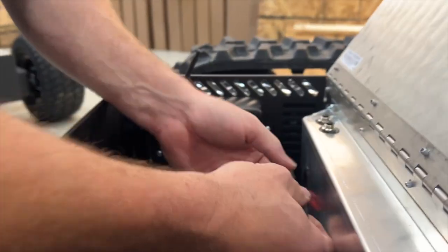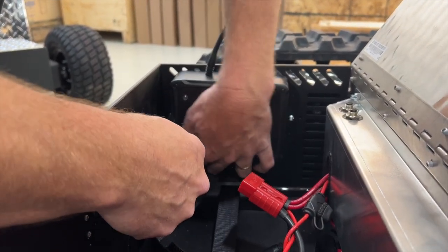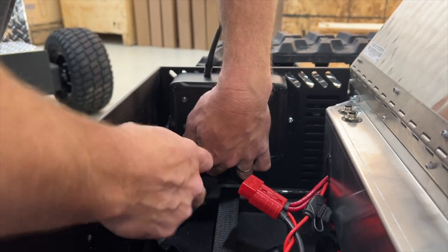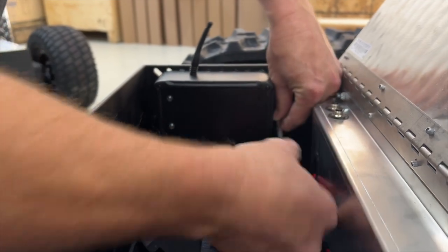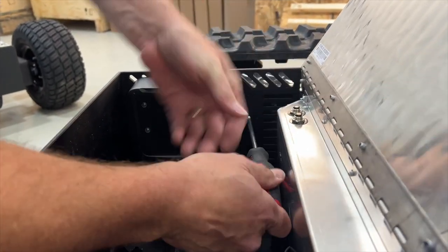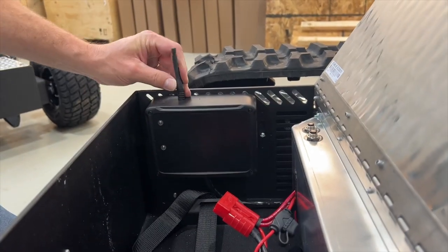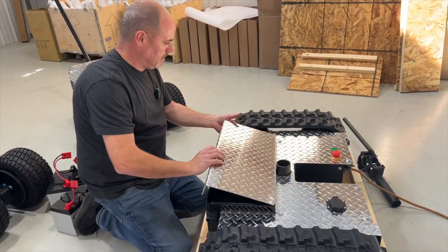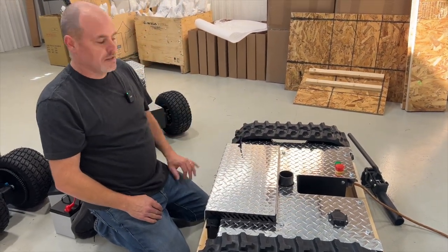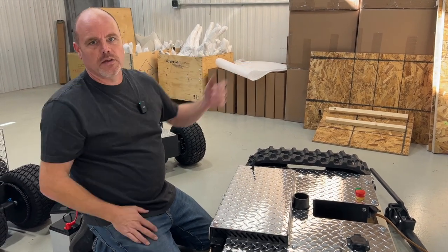We're going to loosen each screw — just loosen it about a turn. Then we're going to slide the whole unit up as high as we can get it, and then snug them back up again. You don't need to make these crazy tight, just snug. Now that antenna is up much higher. When we close the lid, the antenna goes through and protrudes plenty — there's a wire inside, and it'll get full signal with a thousand-foot range.